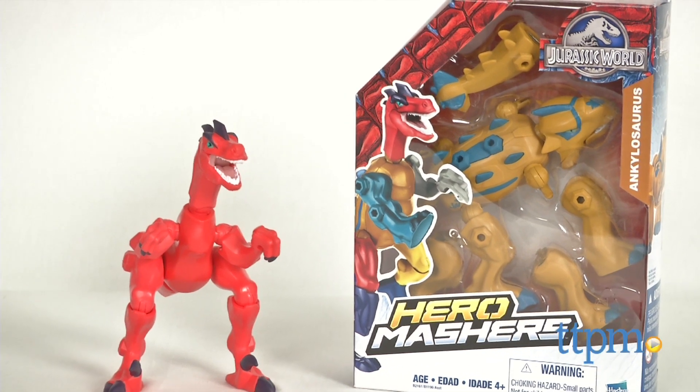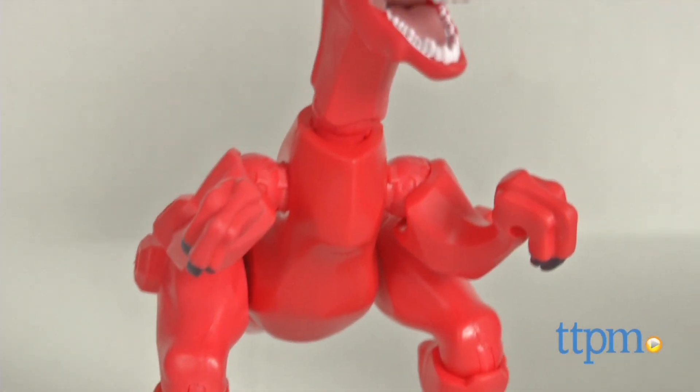Build your own dinosaur like the scientists in Jurassic World! Hi, I'm Laurie from TTPM, here with Hasbro's Jurassic World Hero Mashers, Velociraptor and Ankylosaurus.